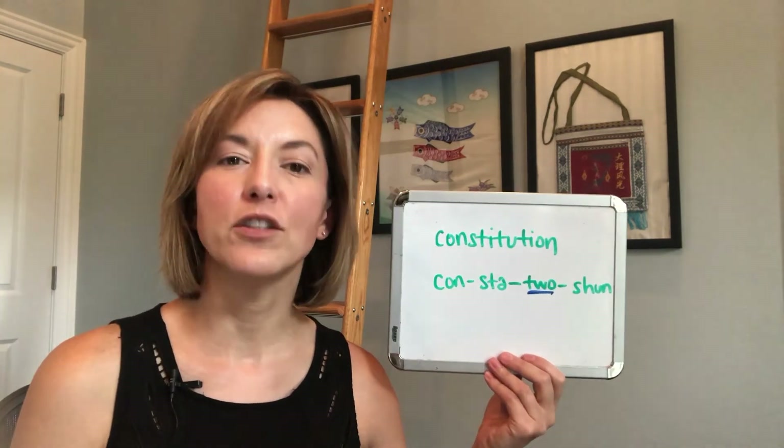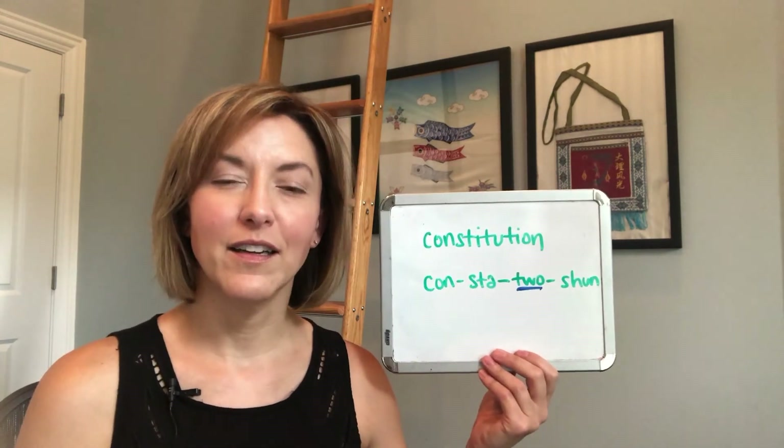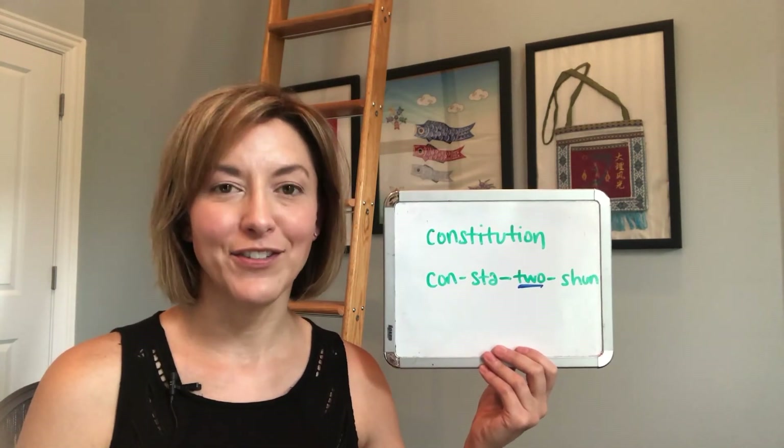Constitution. Give it a try — I know people will notice the difference. If you found this helpful, please give us a like and a share.